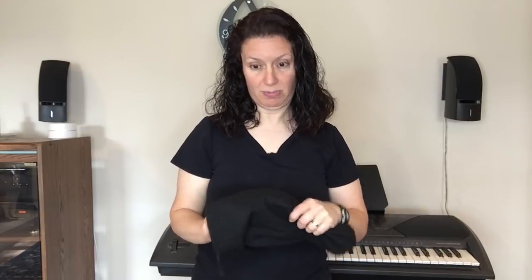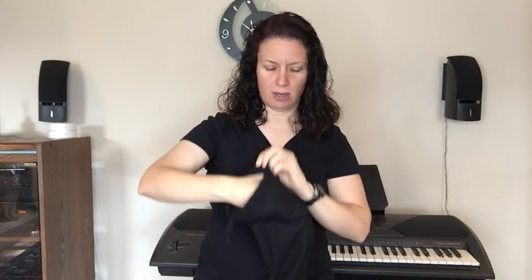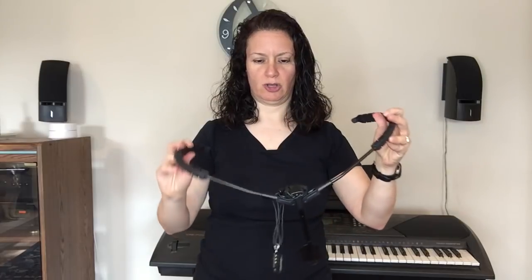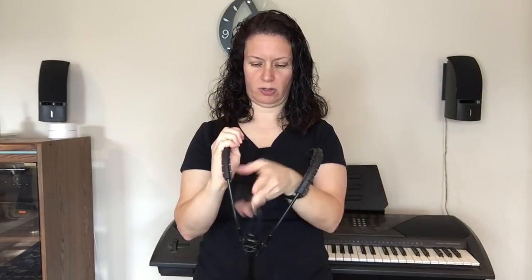The next harness slash neck strap that I recommend is made by Sax Holder — it's called the Sax Holder. It comes in a nice little bag and looks like this — another space-age type of thing. Essentially, all you need to do is pull the arms out. This is the part that goes over your shoulder, this is the part that adjusts on the saxophone, and it has an excellent hook — nothing's going to come off of that. It's made really well; I've had this for a number of years with no problems.